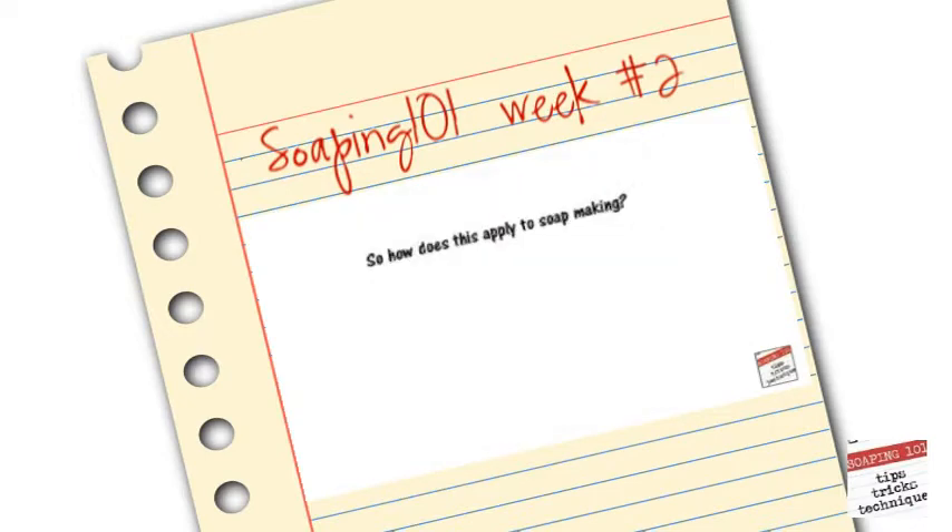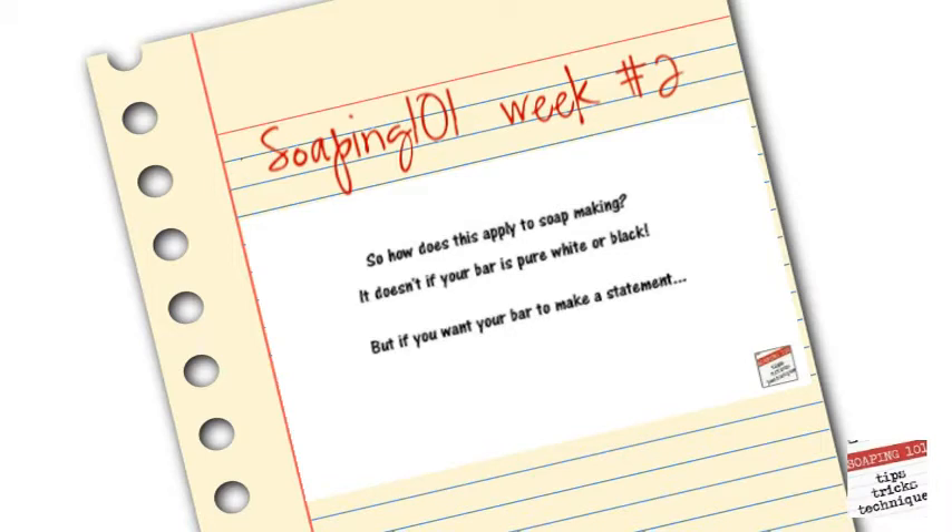So how does this apply to soap making? Well, it doesn't if your bar is pure black and white. But if you want your bar to make a statement, color is key.